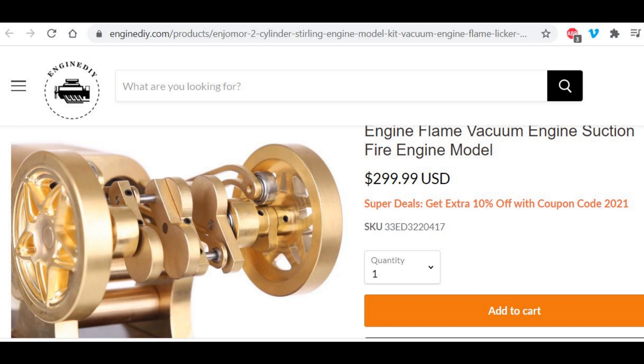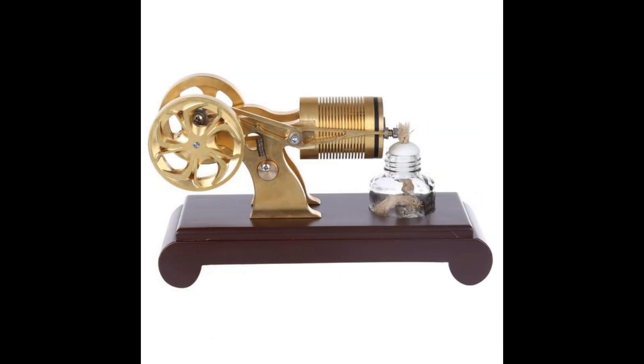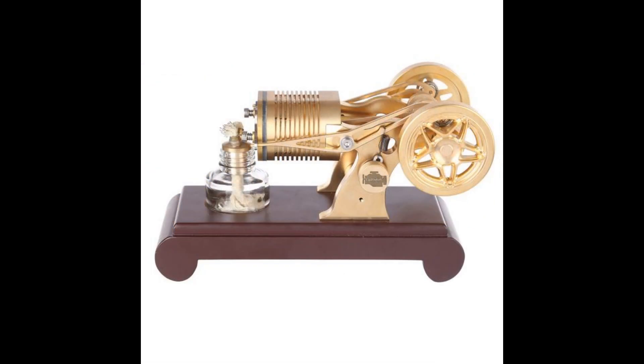You'll notice both engines have no paint on the brass — solid brass construction. We're starting to see more of that; Esheen is doing that a bit as well.